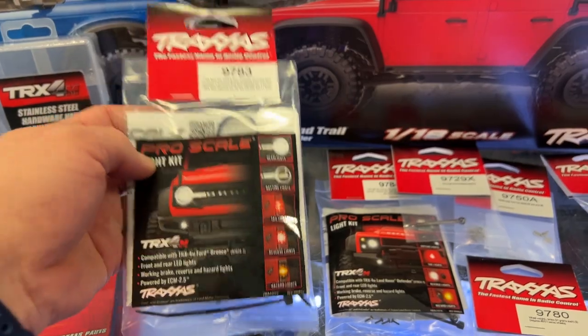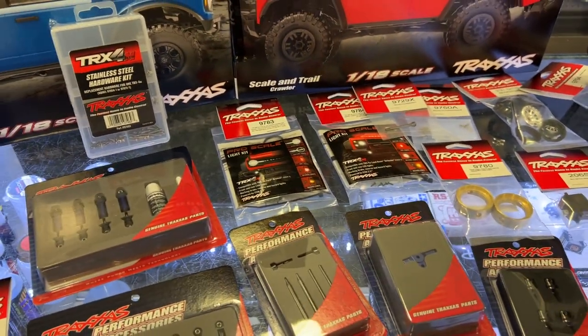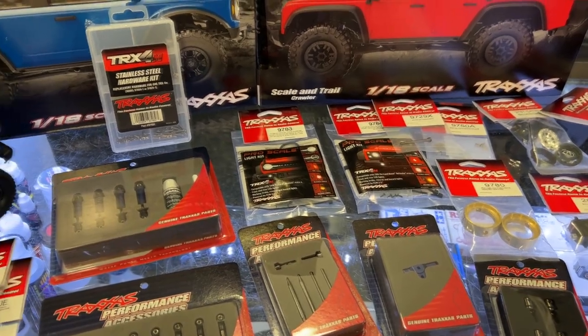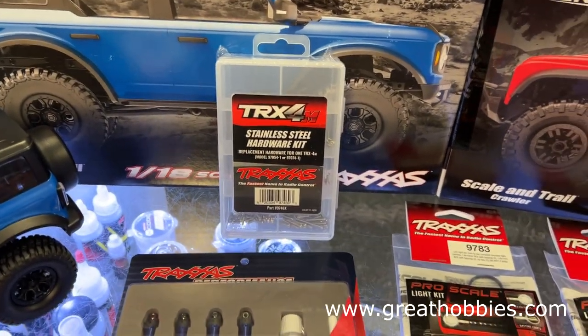I don't have one open, but they do have some for the Bronco and the Defender. They do have a stainless steel kit for both vehicles.